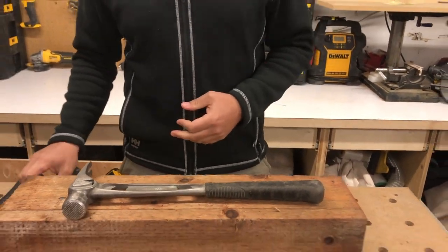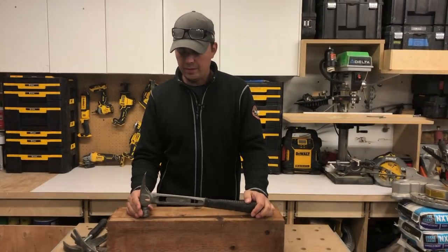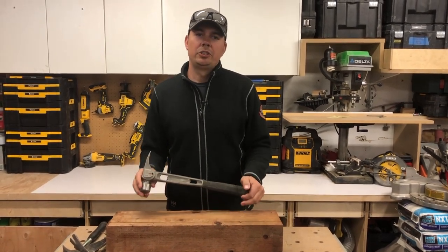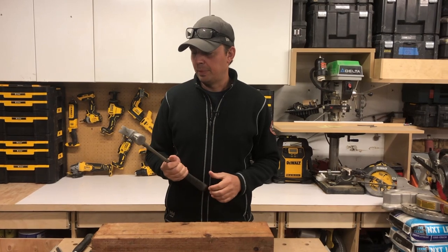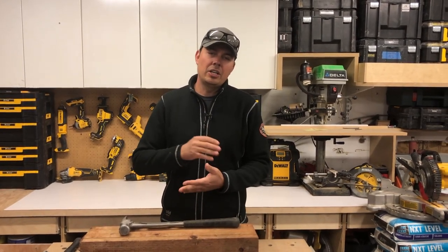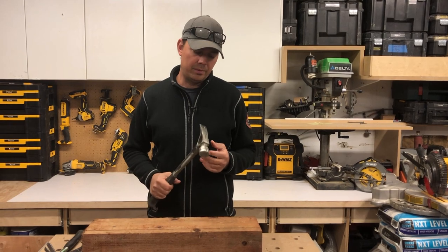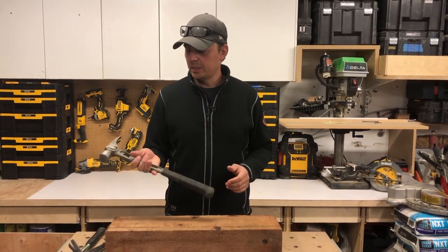So I did some reading and got the Stiletto — I think I've had this maybe five years now. This hammer just changed the way I hammer. My tennis elbow went away. The hammering didn't bug me anymore. It was so bad for about a year I could barely even pick up a hammer — I damaged my elbow so bad from construction — but this thing's full titanium.